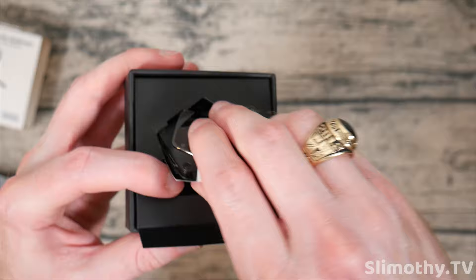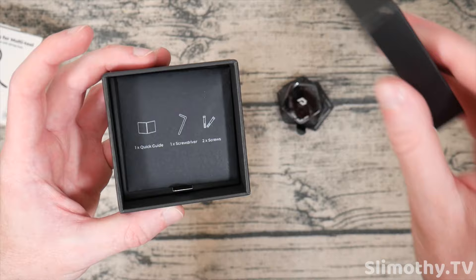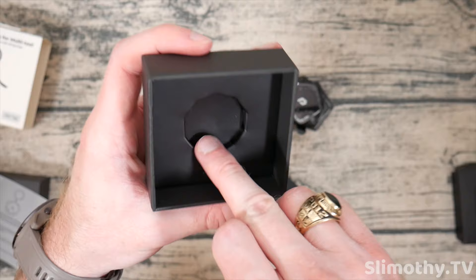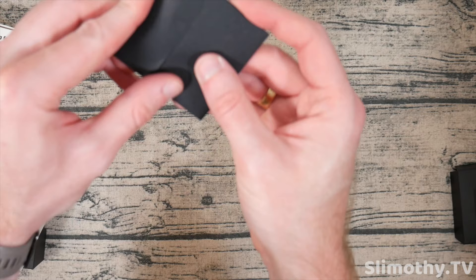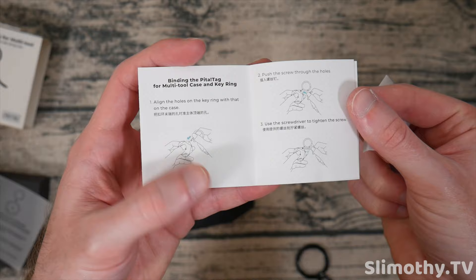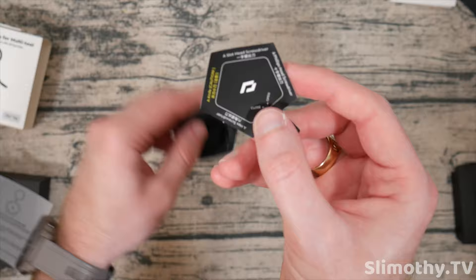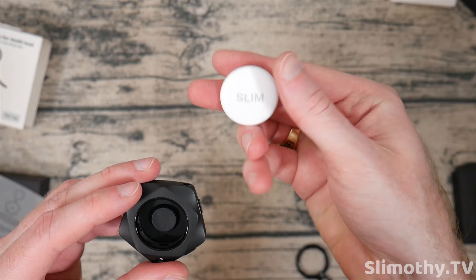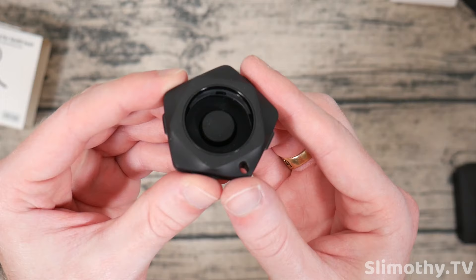Wow. This has some heft to it. This feels well-built. Let's see what else we've got in the box. We've got an Allen wrench as well as two little screws in there, and then some instructions — hopefully we don't need that, but we'll see. And here is the little device itself. It tells you it's got a slot head screwdriver, a Phillips head screwdriver, a hex screwdriver, and a knife all in one. So I am really, really excited to see how this works with the AirTag. I've got an AirTag here and this will be the one I'm using for the demo.